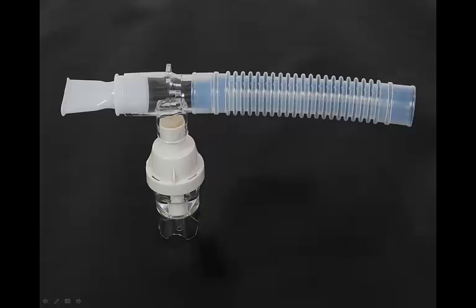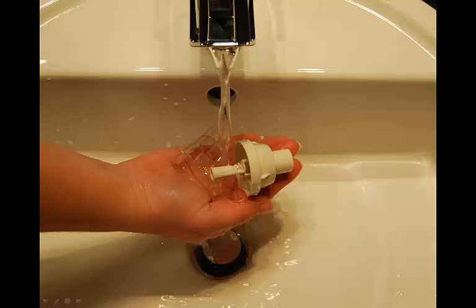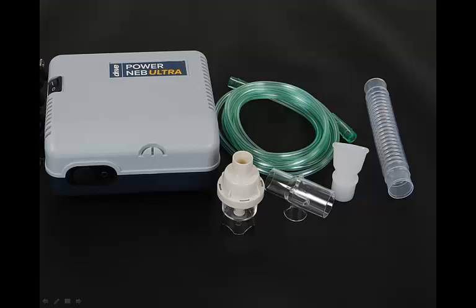Disassemble the mouthpiece from the cap. Turn the nebulizer cap counter-clockwise to remove the nebulizer cup. Wash all items, except for the tubing, in a hot water and dishwashing detergent solution. Rinse under hot tap water for 30 seconds to remove detergent residue. Permit all parts to air dry. Each day, disinfect the nebulizer medicine cup assembly, except for the tubing, by soaking the items in three parts hot water, one part white vinegar for a total of 30 minutes. Or, you may use a medical bacterial germicidal disinfectant, available through your provider.